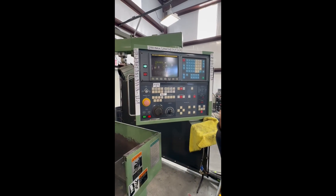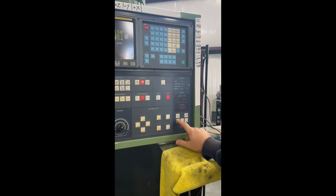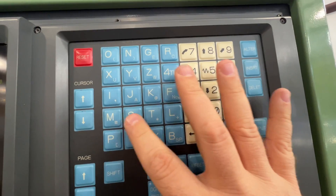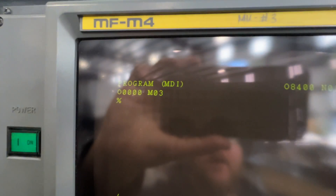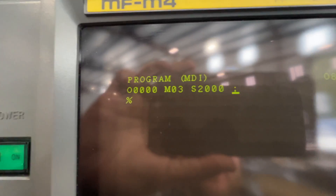You have to set the spindle speed before it'll work — right now hitting spindle speed does nothing. To set it, make sure you're in MDI mode, go to program, and hit insert. Enter M03, hit insert, then enter S2000, then hit block insert. That gives you M03 S2000, which commands the spindle to spin at 2000 RPM when you hit output.